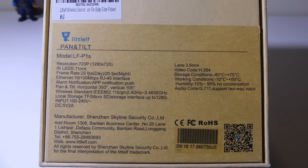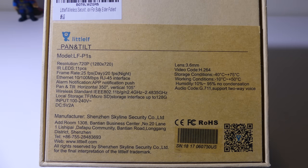Let's take a quick look at the specs on the back. The model number is LF-P1S. It has a resolution of 1280x720, so 720p. The lens is 3.6mm and it does have IR LEDs — 11 of those around the lens so you can use this for night shooting as well. The frame rate is 25 frames per second during the day and 20 frames per second at night. Video codec is H.264.